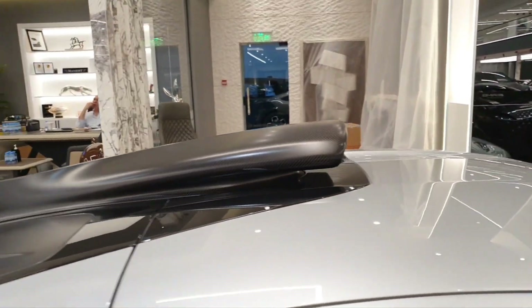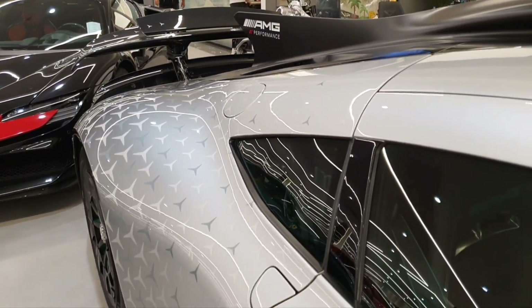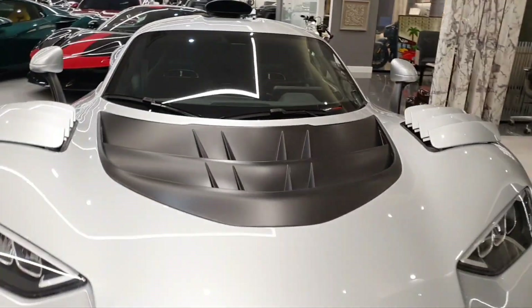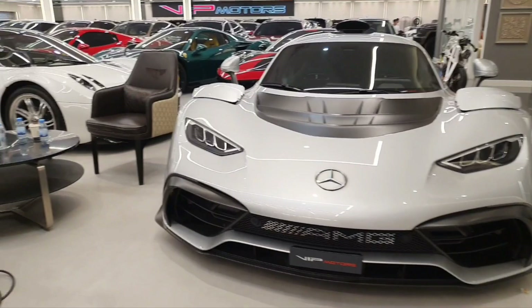You also have a hood scoop on the roof that channels air directly into the engine bay. The engine bay has two types of openings — one to let cool air in, and the other to let hot air out. So this is the AMG One.